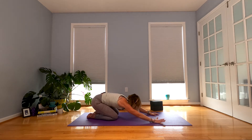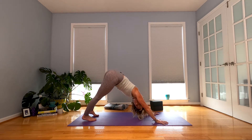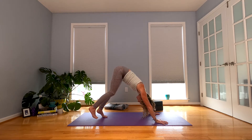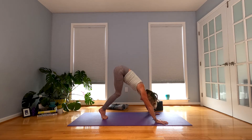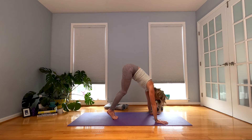Downward facing dog — come on up and back. Walk your feet in a little bit. You can bring them a little closer together if you want. We're going to do our little kicks again. Bend your knees, come onto the balls of your feet. Start to shift forward a little bit. If you want to walk the feet a little closer, you can. Working on getting those hips over the shoulders.